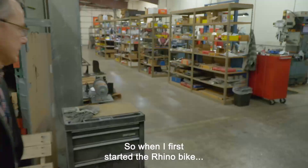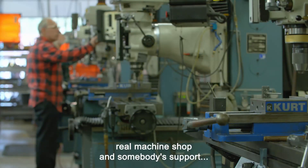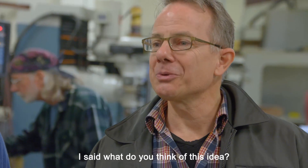When I first started the Rhino bike, I was making it in my garage, and I finally got to a point where I needed a real machine shop and somebody to support me to make parts. So I came to Florin — we'd known each other for a while — and I said, what do you think of this idea?